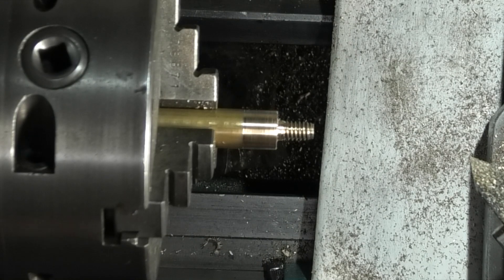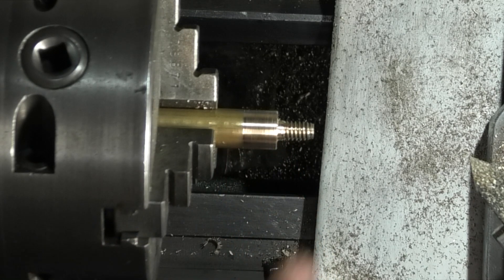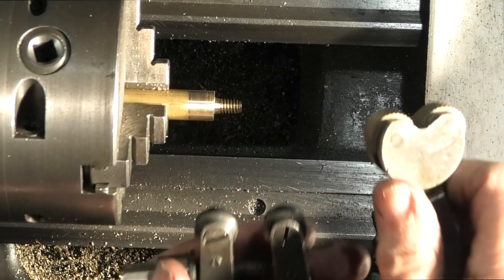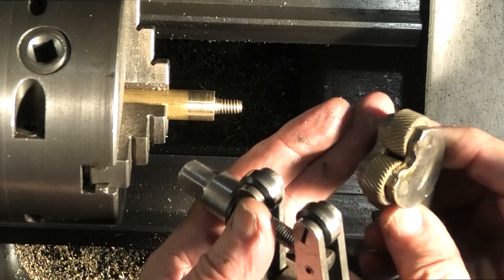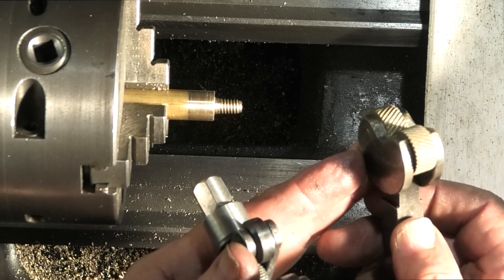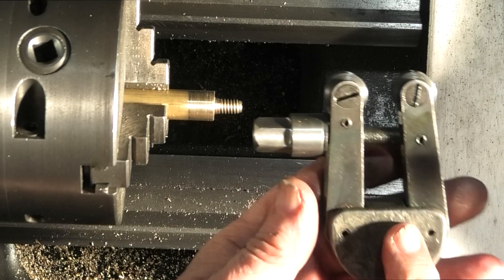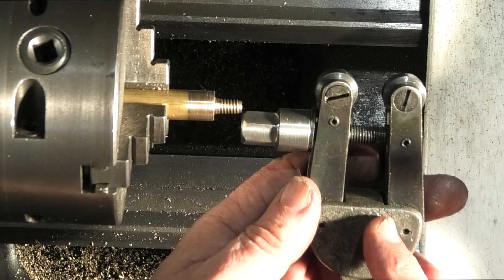Now what I want to do is cut a knurl — or form a knurl, because you don't actually cut it, you compress the material into the shape. So let's get my knurling tool. I have two knurling tools: there's this type with two wheels that you just force onto the part, or this type where you clamp it down onto the part. I want to use this one because there's less force on the headstock bearings.